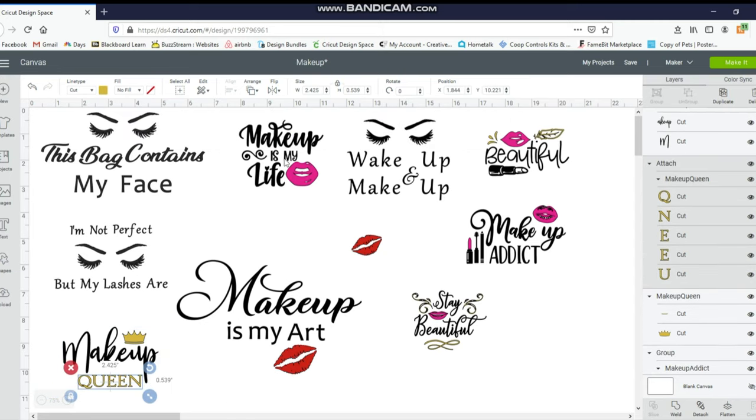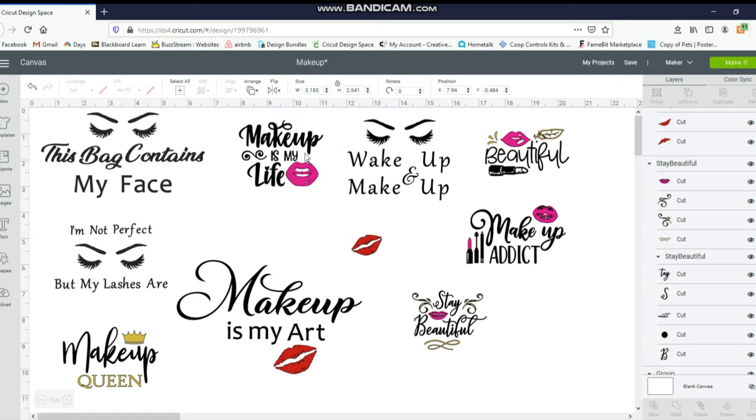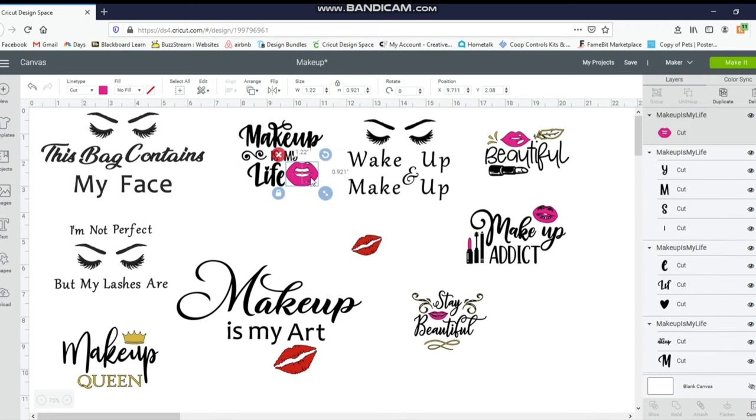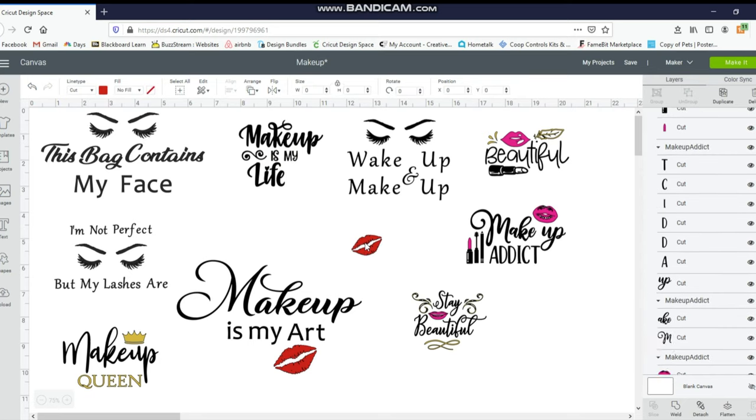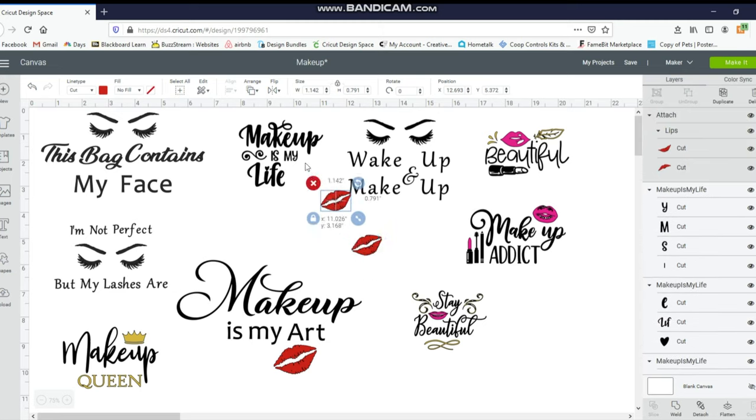Another one I'm going to work with: I like where the words are, but I really don't know what this mouth is that they put on there. I'm going to take the mouth out and switch it with this one — I found this on Google, I just typed in 'lips SVG' and this came up, so I saved it to Design Space. I have this one already selected and I'm going to click Ungroup. I'm going to duplicate this one just in case I want it for another one. Now that I've ungrouped it, I'm not sure if it will cut out as you see it — it might cut out the letters individually or just do the makeup and then another line with the squiggly line and then 'is my life.'